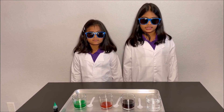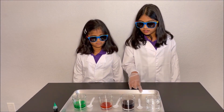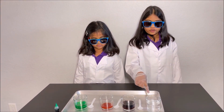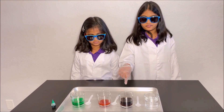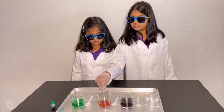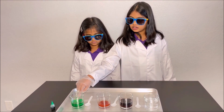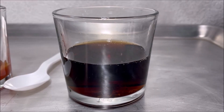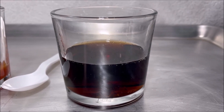For this experiment we need a tray, some spoons, a glass cup with some bleach, a glass cup with some cola, a glass cup with some ketchup, and a glass cup with some food colored water. First I'm going to pour some bleach into the cola.